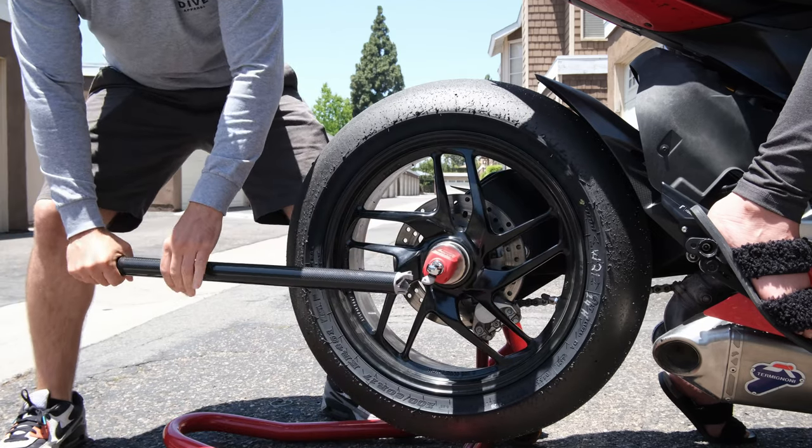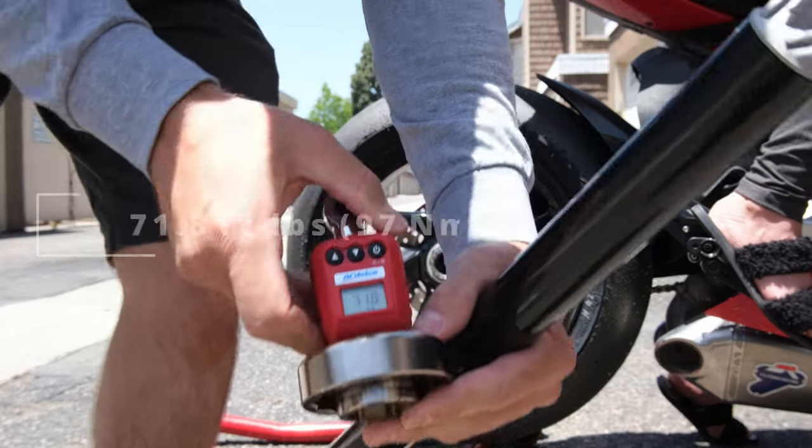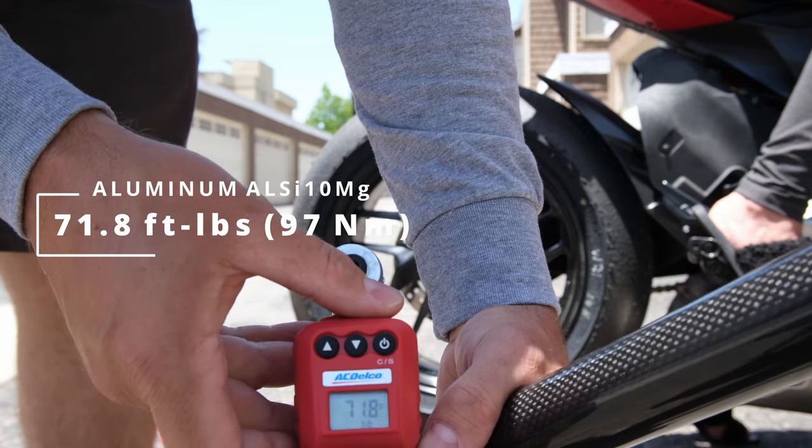Oh, it just snapped right off. 71.8 foot-pounds. Crazy.